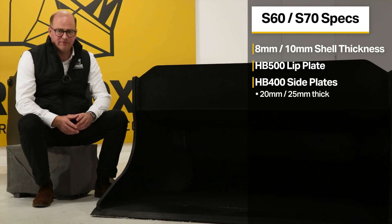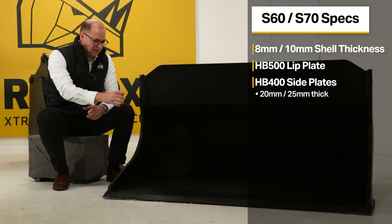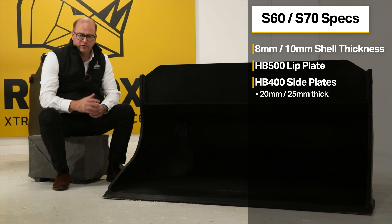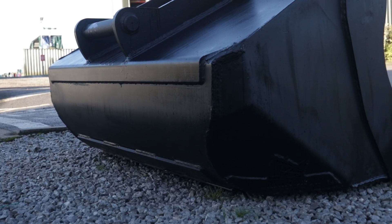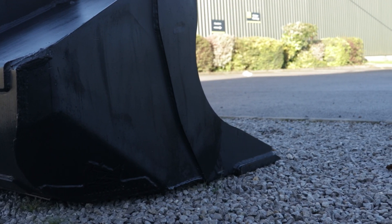The Rhinox shaping bucket has an HB400 leading edge or front side plate. The S60 leading edge is 20mm thick and on the S70 the leading edge is 25mm thick. We've increased the strength of the leading edge because, like the lip plate, it's exposed to the full force when shaping or digging. By increasing its strength we're giving you maximum durability and life out of your bucket.